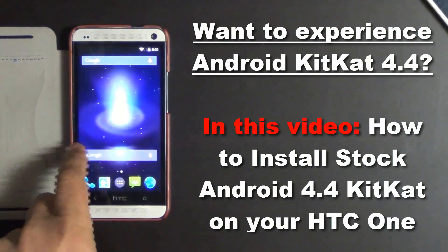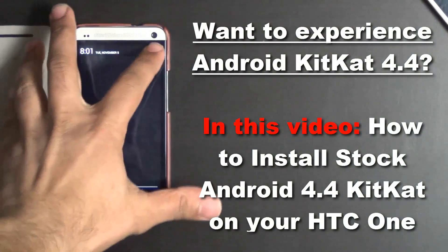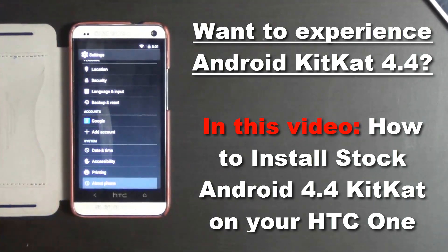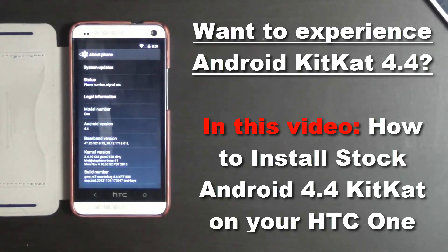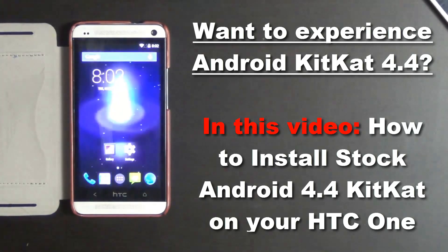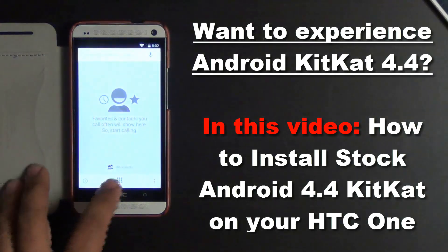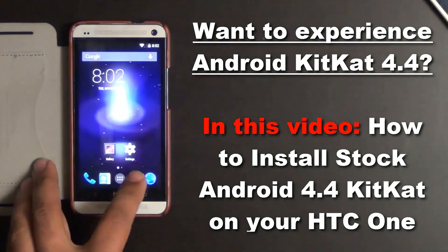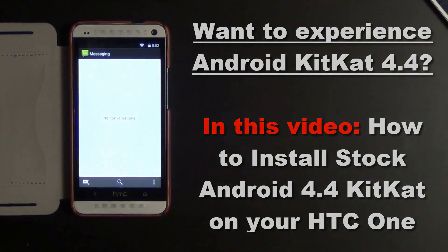Hello and welcome to Saki Tech. In today's video I will show you guys how to install Android KitKat 4.4 on your HTC One using a custom ROM. Now this is quite a stable release. The only thing that is not going to work is the IR sensor. Here are the requirements to get this stock KitKat 4.4 ROM on your HTC One.